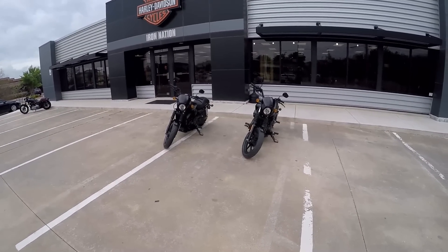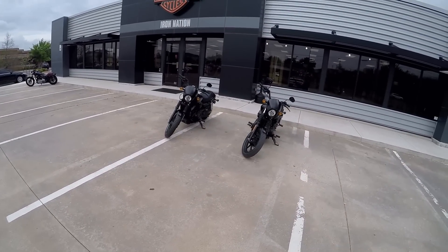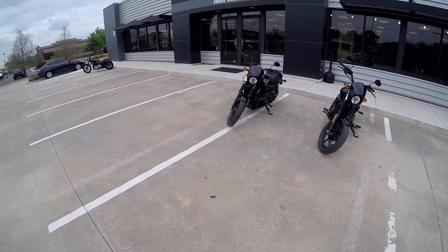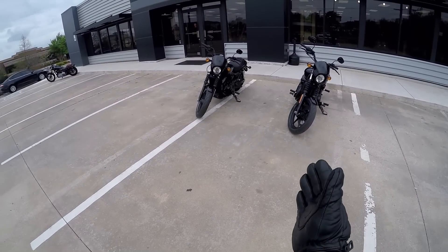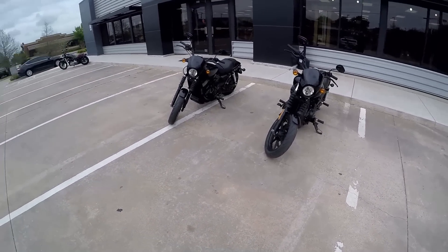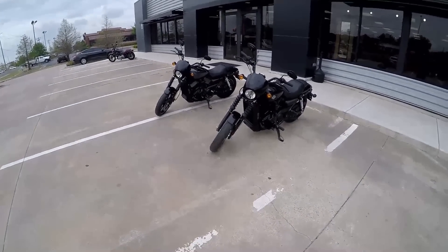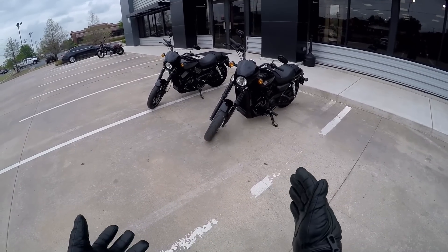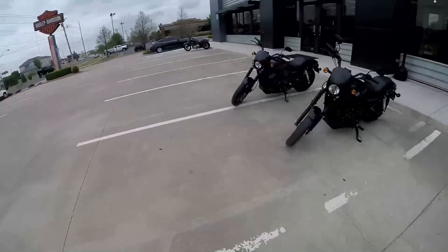Hello everybody, this is the Rabid Hedgehog and this is going to be my ride-in review of the Harley-Davidson Street 500. The Street line is basically the urban brawler version of the Harley-Davidson. It's a small, nimble, lightweight bike weighing in at around 491 pounds for both of them in full running order, and they are a very short, narrow bike that can get around this urban sprawl really easily.